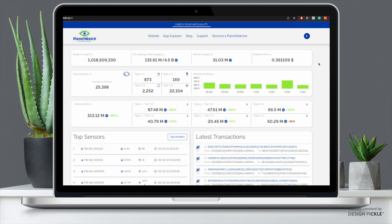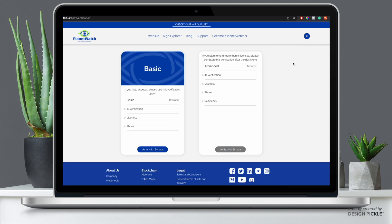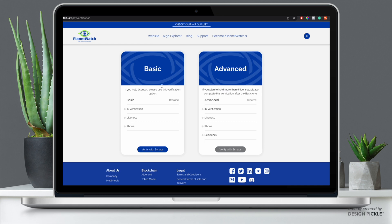Now let's complete the KYC verification. If you have fewer than five sensors it's just a basic KYC; if you want more than five licenses you'll need to complete an advanced KYC. If you do not complete this you will not receive any rewards. Once you've completed your purchase, head over to explorer.planetwatch.io, log in, click on your name icon, and click My Verification. Since I don't have more than five licenses I just need the basic verification — it's pretty straightforward.